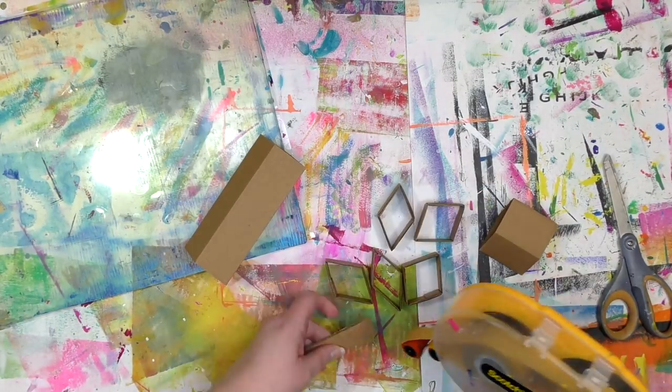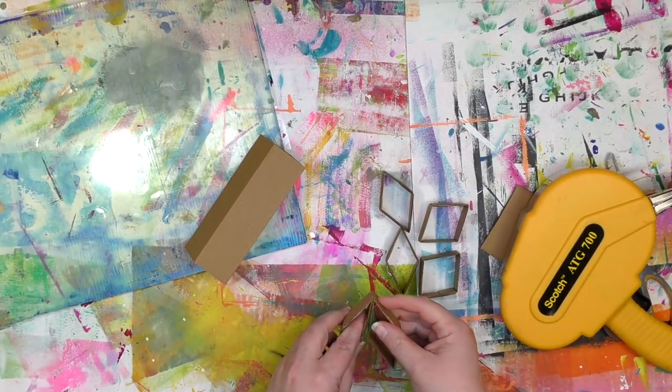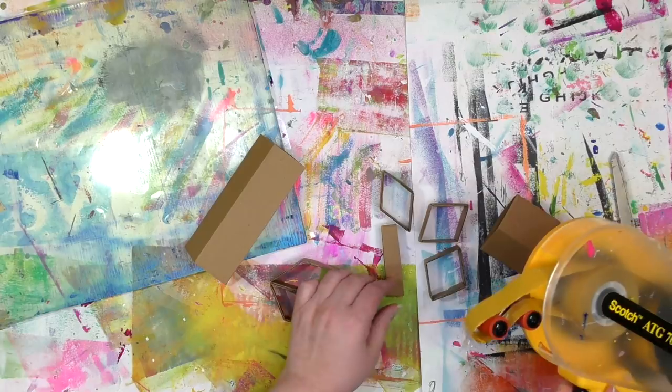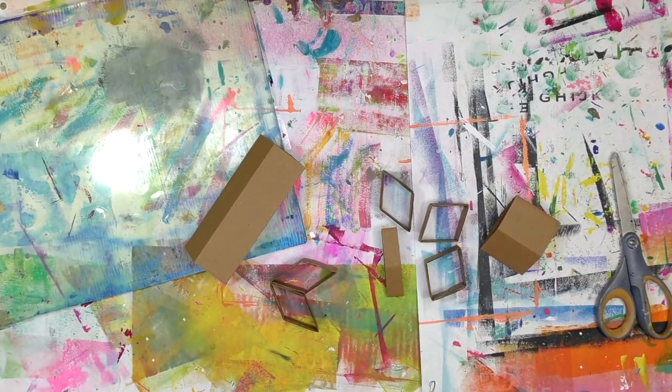Now comes the fun part of putting these shapes together to build different shapes. Because these are a square shape, they can be smooshed down into a diamond shape or more of a trapezoid — you've got all sorts of options. How you squeeze and push on these will determine what shapes you can put together.